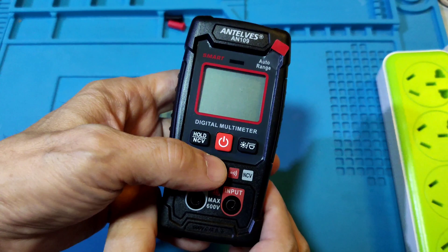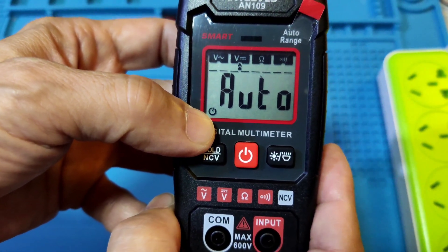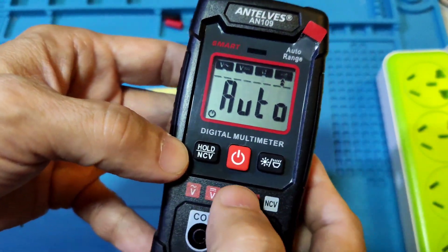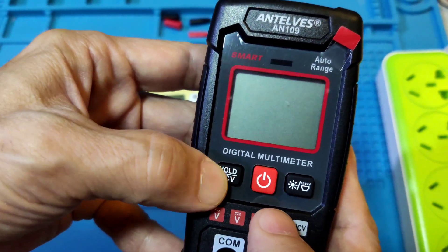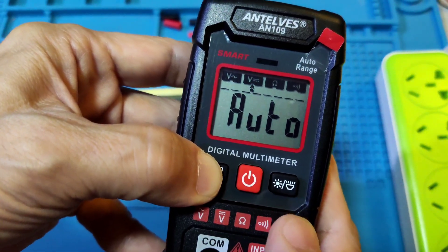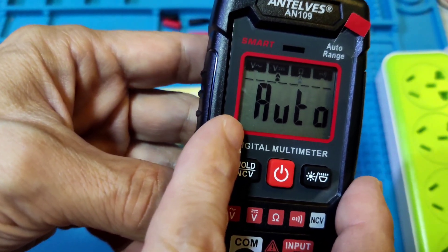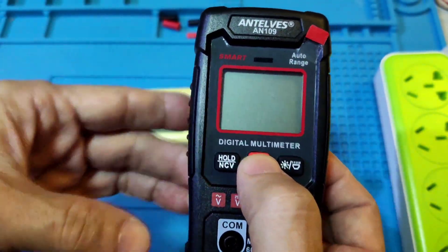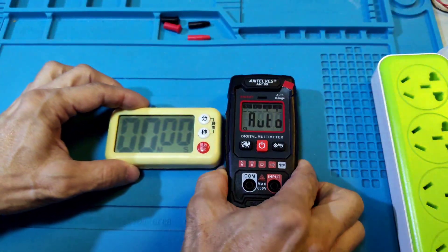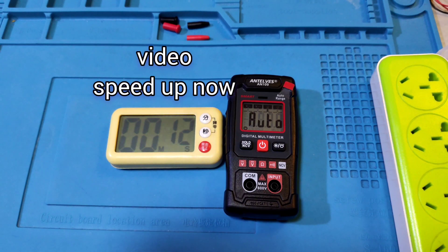This meter has an auto power off function. When not in use for 15 minutes, it may auto power off. When first opened, there is a logo indicating auto power off. To cancel, turn off the meter, long press the left key, and power on — you'll hear 3 beeps and now the auto power off function is disabled. You can keep it on for a long time. Now checking the auto power off function while enabled.